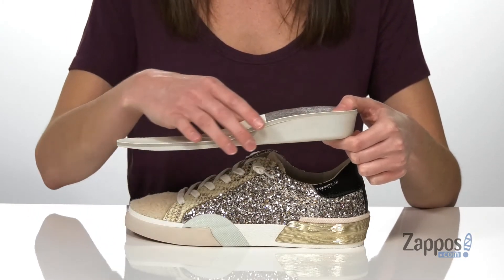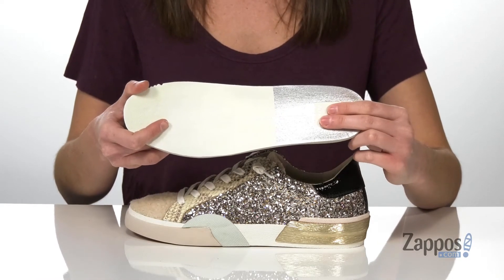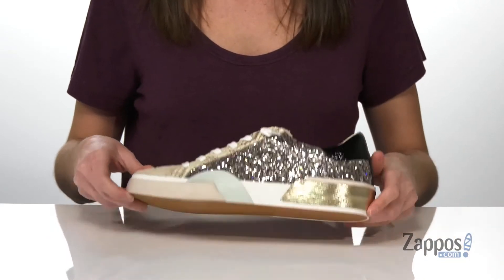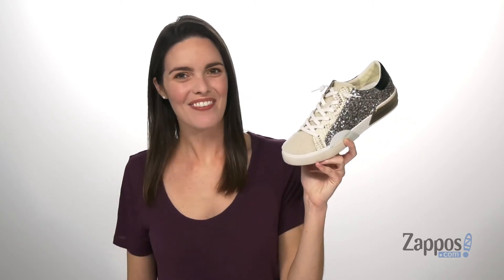Now check this out guys, this insole has a boost built in, so it's going to be undetectable. But you're getting nice cushioning as well as that lift. It's all on top of a textured outsole. Add a little something extra to your look with this style from Dolce Vita.